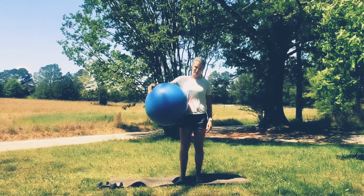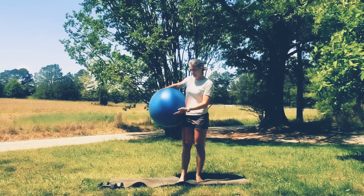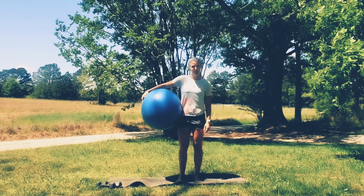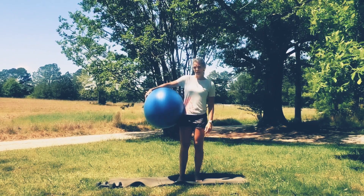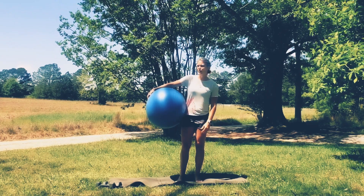Hey, it's Katie here. I've got a stability ball workout for you today. So if you've got a stability ball, you've got a mat, you've got some dumbbells, you'll be good to go. If you don't have a stability ball, that's okay — you can do most of this workout on the floor without the ball. Let's get warmed up real quick and then we'll jump into it.